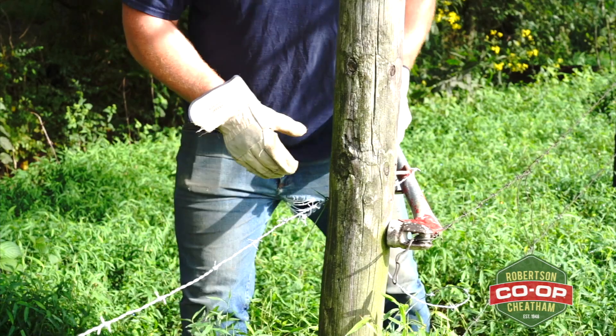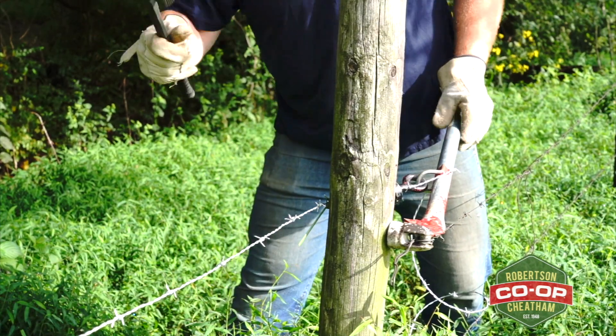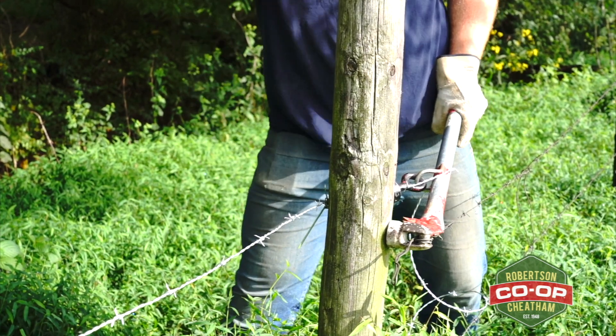After putting it on there, put it up against your post and lean into it. Once you get it where you want it, take your hammer and staple it right into the post or tree that you're going off of.